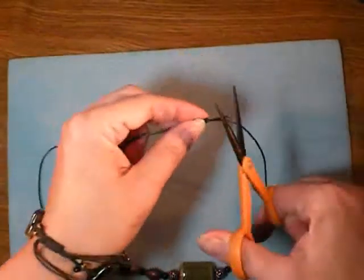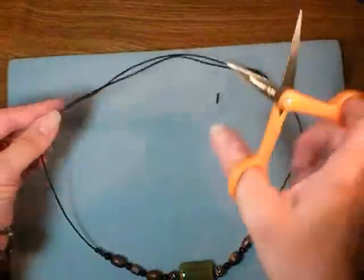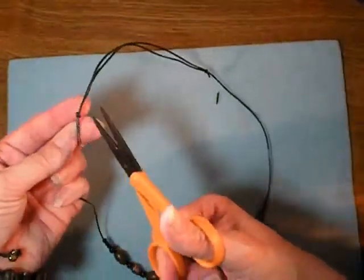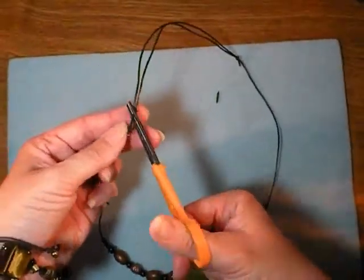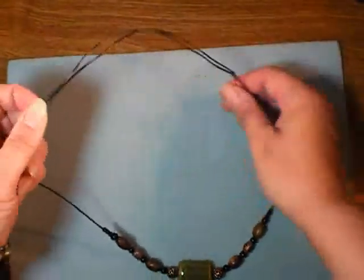The next thing I'm going to do is just cut these ends off. I usually cut them at a diagonal just because it looks nicer — fairly close to the knot — and your necklace is done.